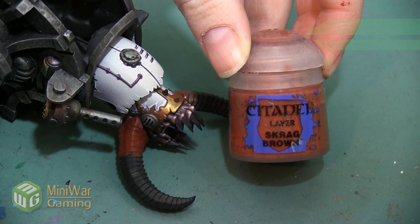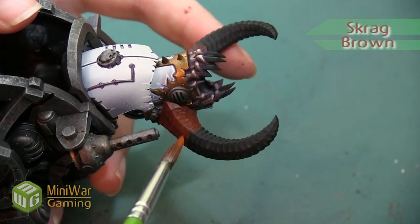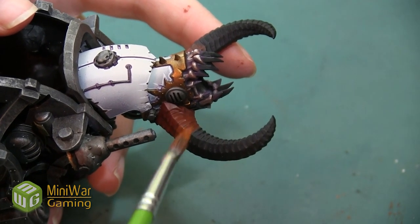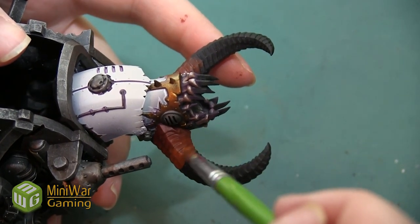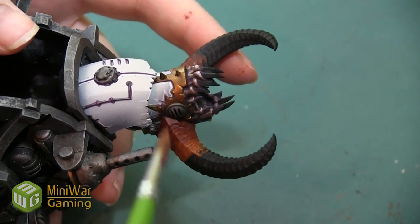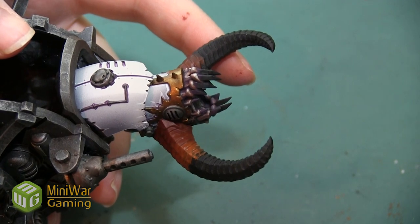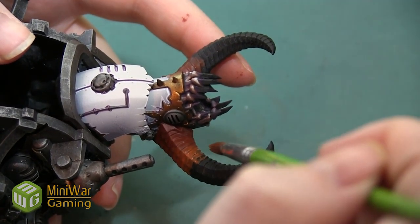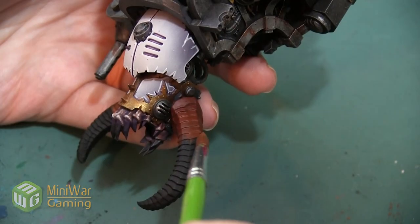Next we're going to use pure Scrag Brown, doing the same thing — painting over about half of that 50/50 mixture area and half of the blank horn. The lighter and lighter these colors get, the more layers it's going to take to really make an opaque color, since right now the horn is black. This is kind of how we'll paint the rest of the horn: a 50/50 mixture with our next brightest color, then pure with that color, and so on.